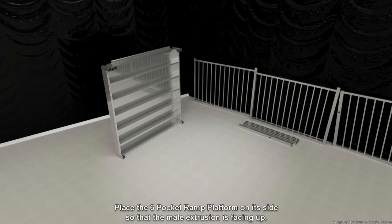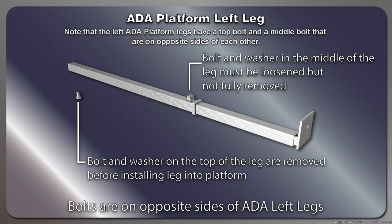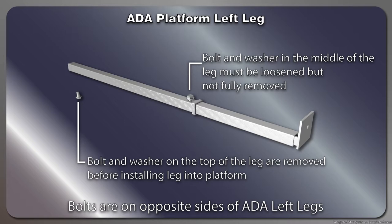Locate one of the left ADA platform legs. These are the legs with the offset foot pads. Note that the left ADA platform legs have a top bolt and a middle bolt that are on opposite sides of each other. Remove the top bolt and washer then store them in a safe place, as they will be needed later during assembly.